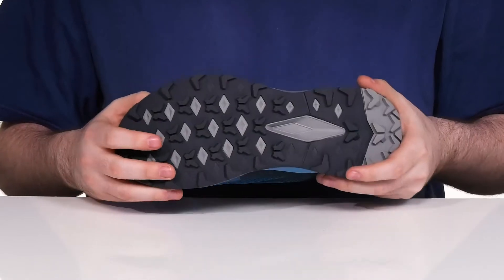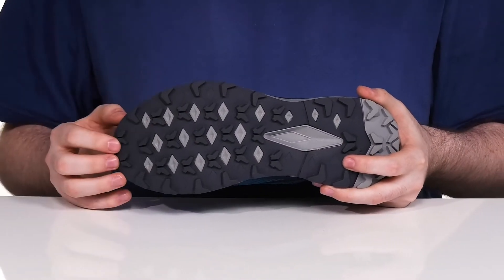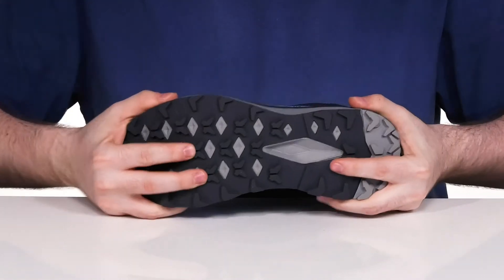The outsole is a grippy rubber. It's pretty durable with the surface control design, giving you lots of security on wet or dry surfaces along with lots of flex.